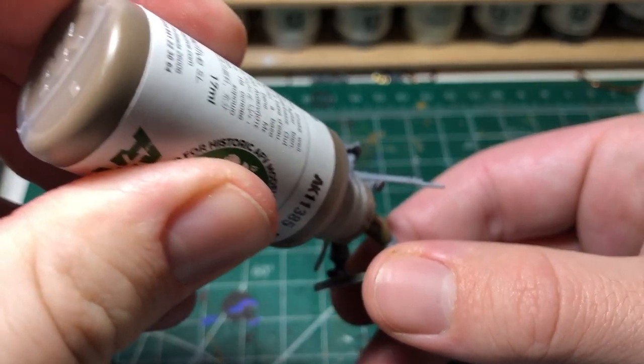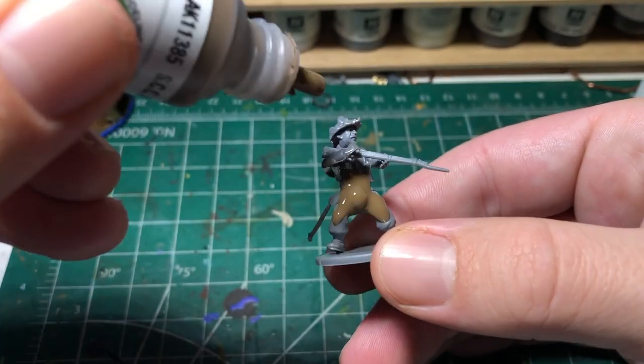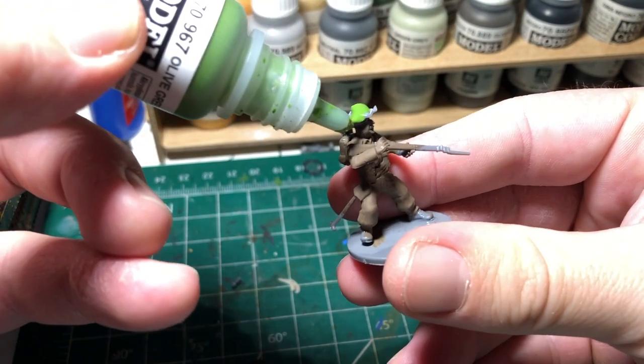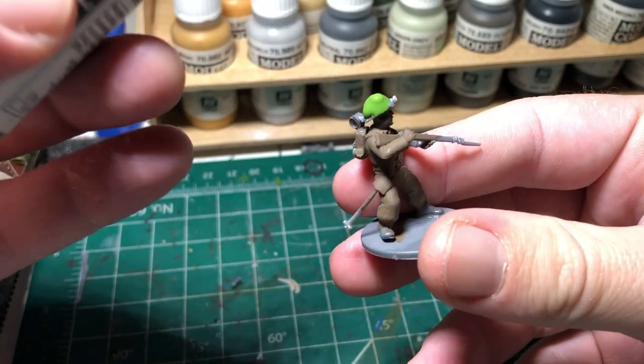Now we're going to take our uniform color, whatever brown you got, and we're going to apply it directly to the model. One of the benefits of using Vallejo paints is you can apply this directly to the model, and you don't even need a brush.